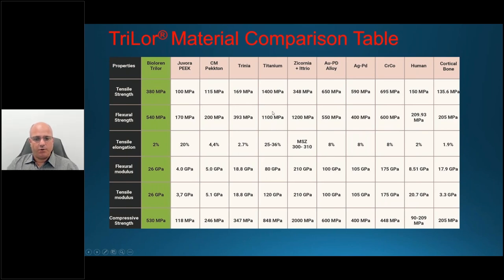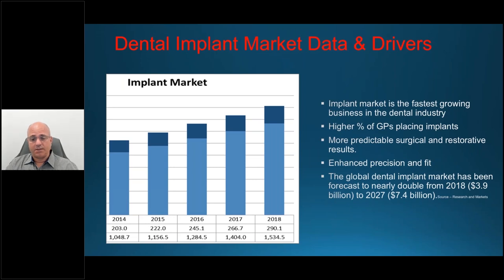Human bone is at 205 megapascals. When you have something as high as 1,100 megapascals and pounding forces on the bar, it doesn't bend or absorb any of those forces — so the next interface, the bone and the implant, bears the load. Trilor will provide a lightweight biocompatible solution the patient will love, as well as a more viable permanent restoration. So what are the drivers? The implant market has been growing in leaps and bounds.